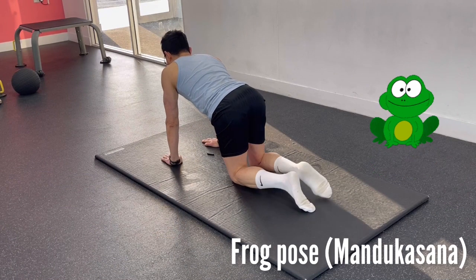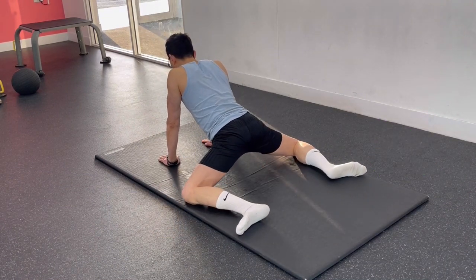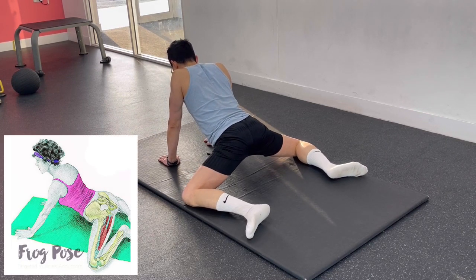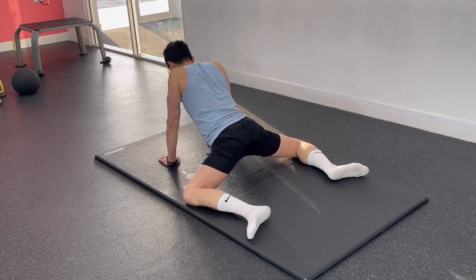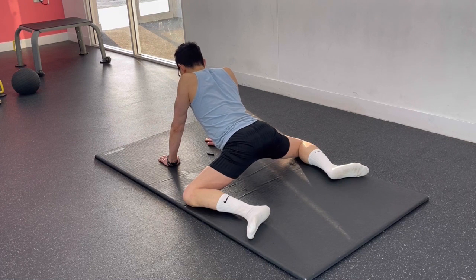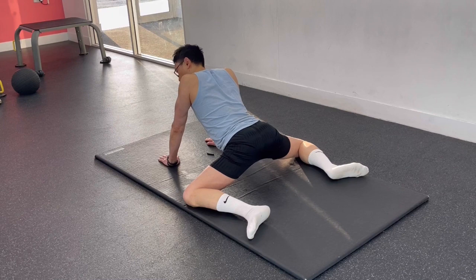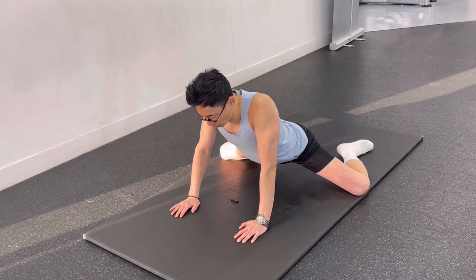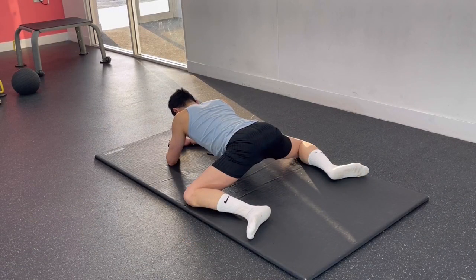Begin on your hands and knees. Inhale as you slowly move your knees out to the sides. On your exhale, continue opening up your hips as you turn your feet outward to the sides and flex your ankles, so that your inner feet, inner ankles, and inner knees are touching the floor. Feel free to rock forward and backward as you feel the stretch on your inner thighs. You can also slowly lower down to your forearms to intensify the stretch.